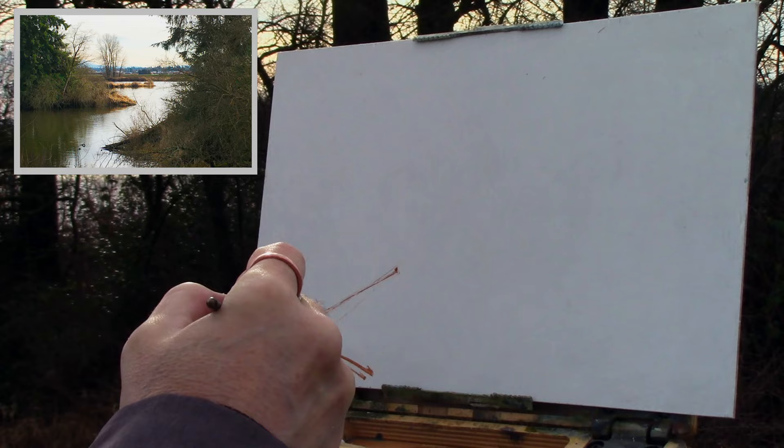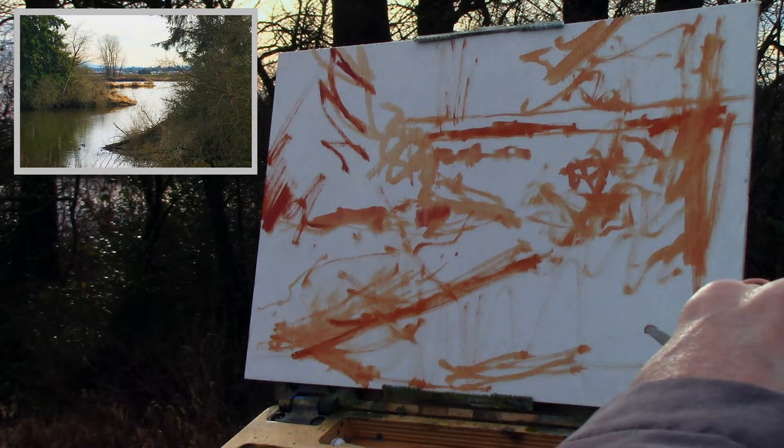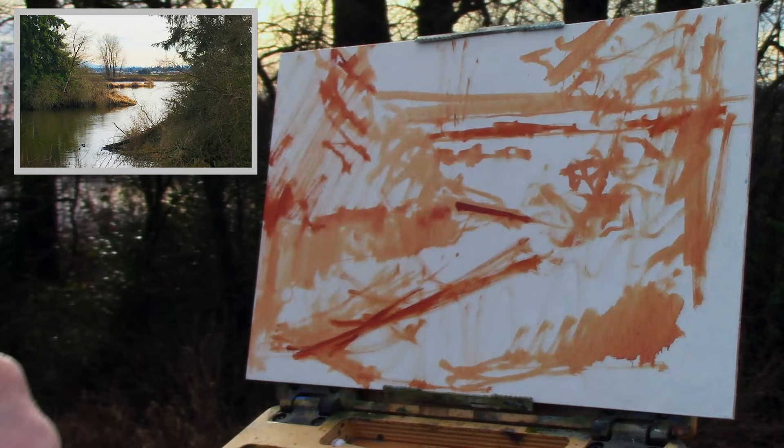With everything set up, I started laying out my composition with a sketch, with the intent of fixing all my errors at the beginning rather than trying to fix them at the end. This takes a while so we'll fast forward. Now that we have that done and I've put down the last few strokes, let's get right into the painting.